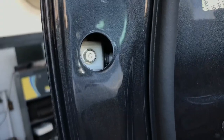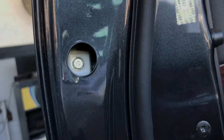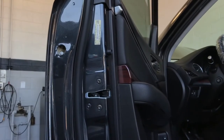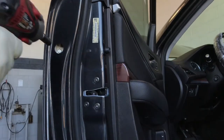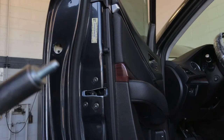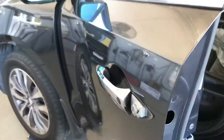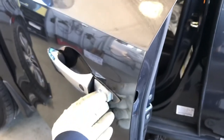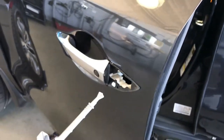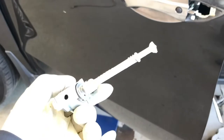When you take that 10mm bolt out, you can pop the key cylinder off and pull it out. We just pull the key cylinder out just like that. When you pull it out, you'll notice there's a rod behind it.